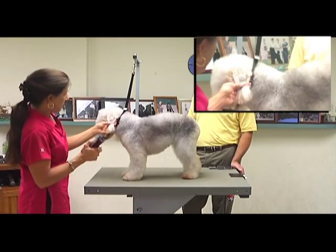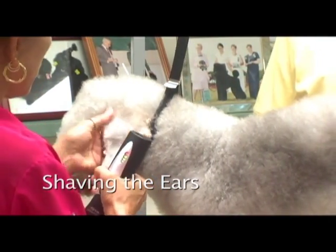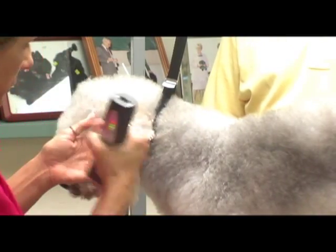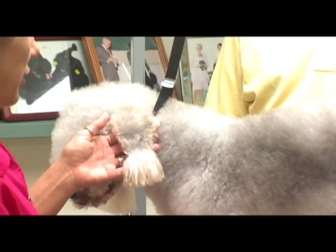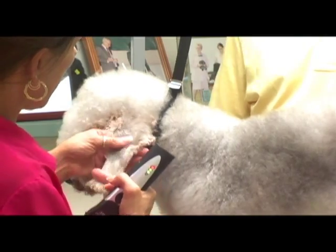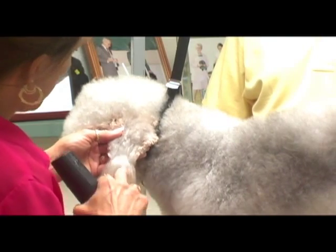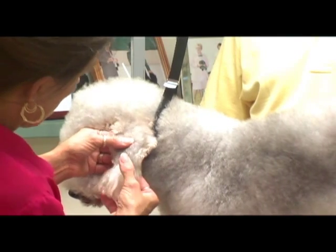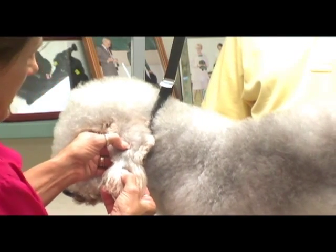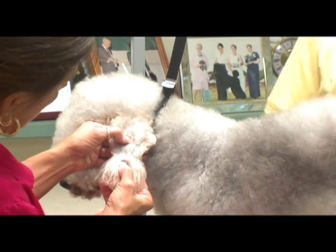Now on her, I have always done her ears with a 40 blade against the grain — that's what I would do in competition. For a pet dog, I would suggest probably using a 15 blade against the grain. What I want to do is create a little V right here. The tassel should be at the end of her ear — the tassel on the ear is about an inch. I would use that as a guideline, probably about an inch above the tip of the ear.